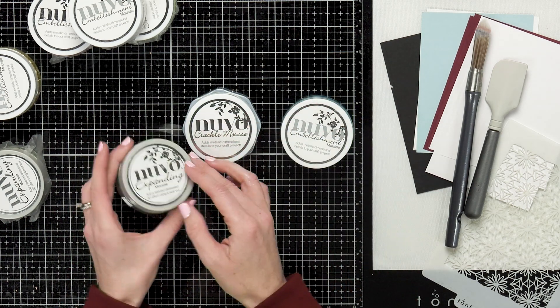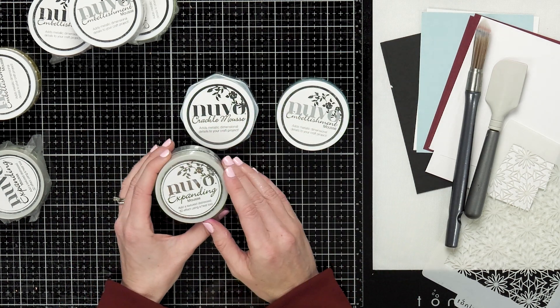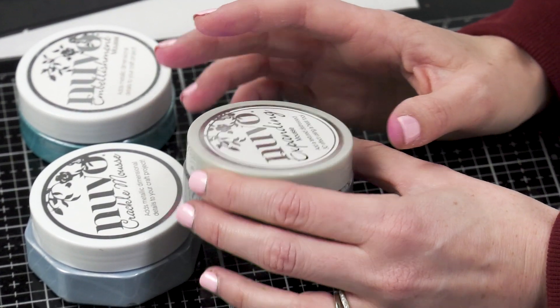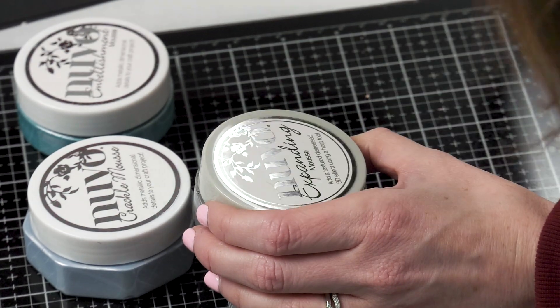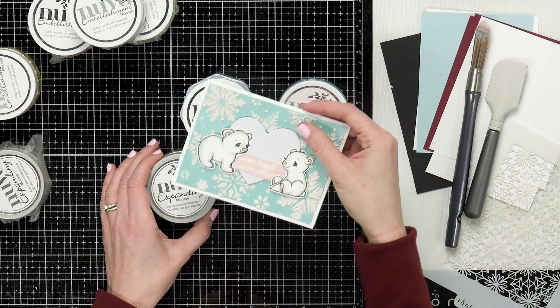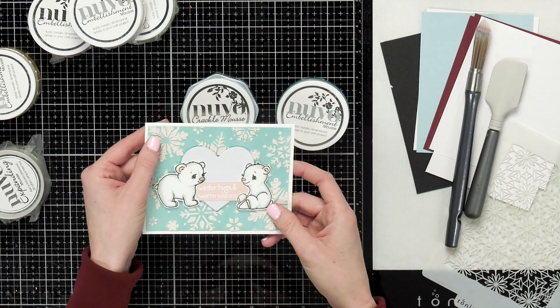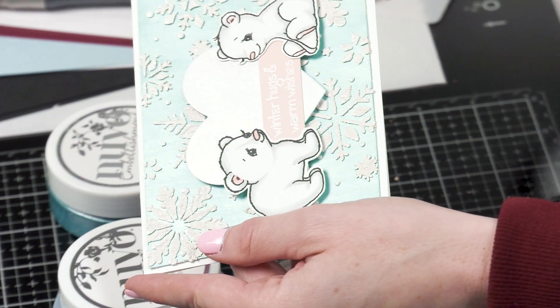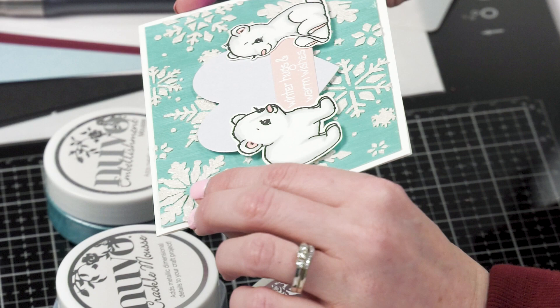With the expanding mousse, if you go ahead and stencil that on your project or brush it on and then add heat to it with your heat tool, it's gonna expand and puff up. On this card here I've stenciled the snowflakes on the background and then dried it with my heat tool, and that mousse just puffed up in the background.